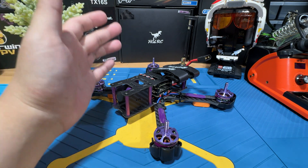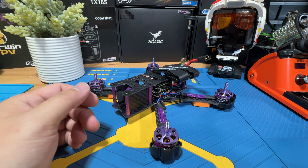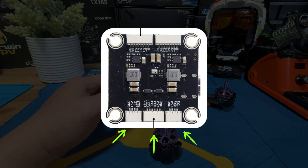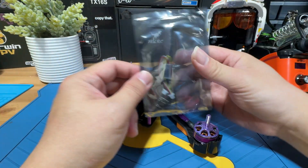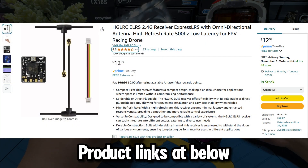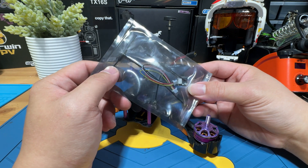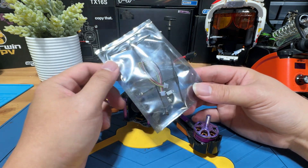If you are the person that absolutely hates soldering, I wanted to let you know that this drone is very easy to set up, because the flight controller actually has plugs. We are basically going to be using the HGLRC little receiver that we can buy on Amazon. This is the one that you can actually just plug and play — you don't have to actually solder. This is going to be a very simple solution.